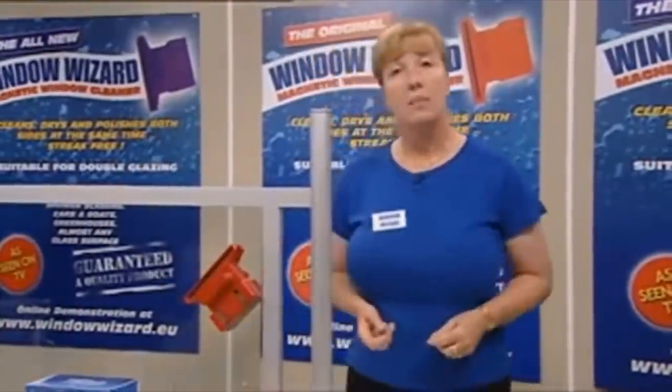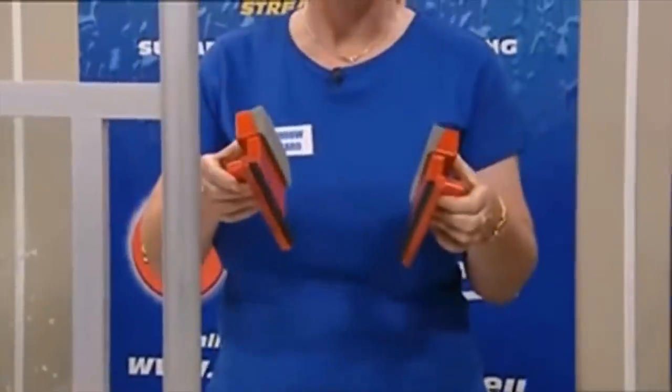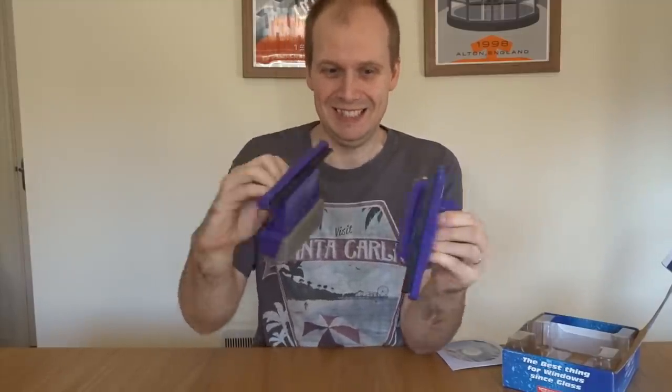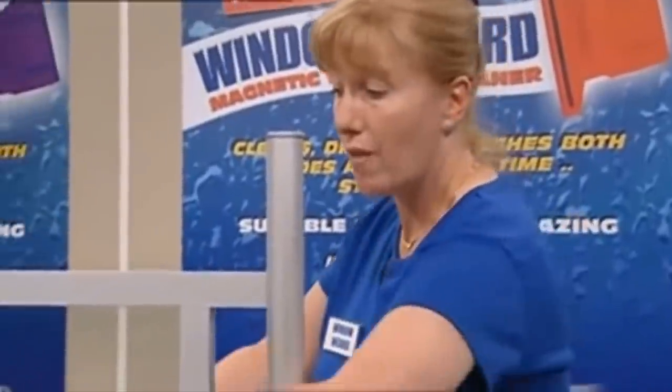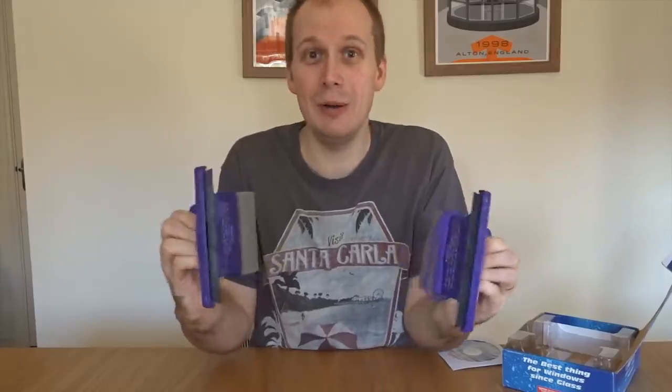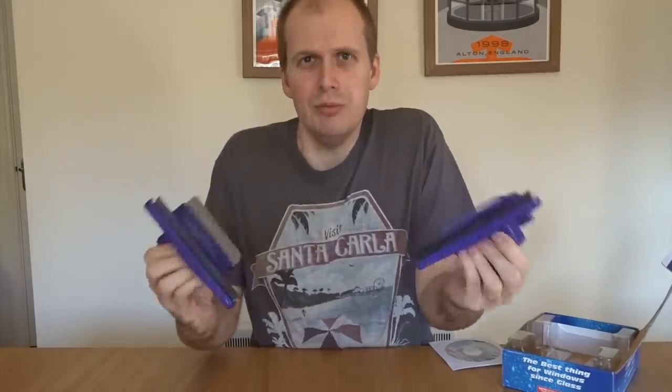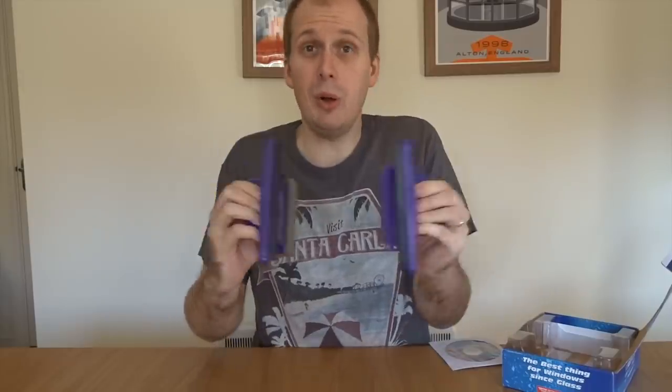If the Window Wizard doesn't lock into place, it doesn't mean it doesn't work. Cool it on the sass! You must remember, it's a window cleaner, it's not a toy. Bit of a toy though, isn't it? Never, under any circumstances, do you allow these magnets to come together. I really want to! The only time they come together is when you have a pane of glass between them. But it's so tempting! It's not a toy, we can't stress it enough - you may invalidate your warranty if you do that. Bloody hell! The magnets must never ever come together. But now I want to again!